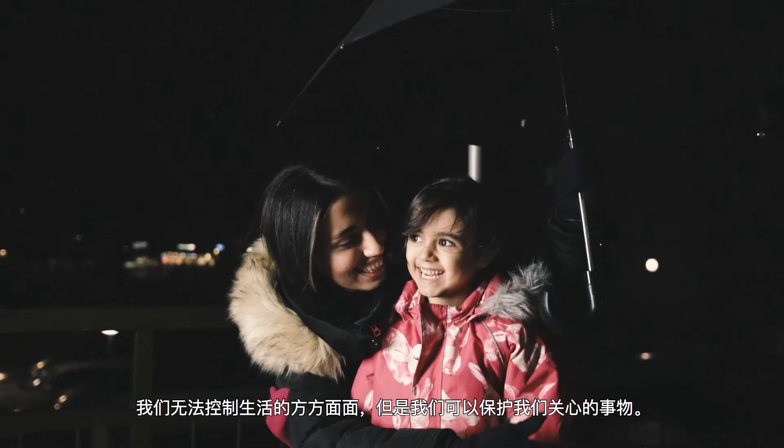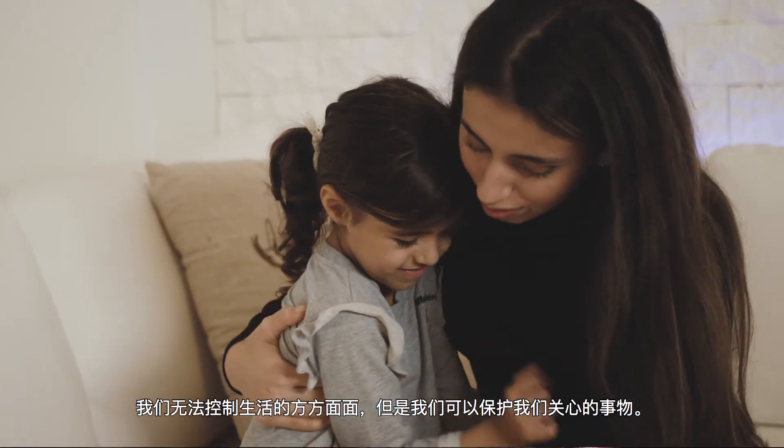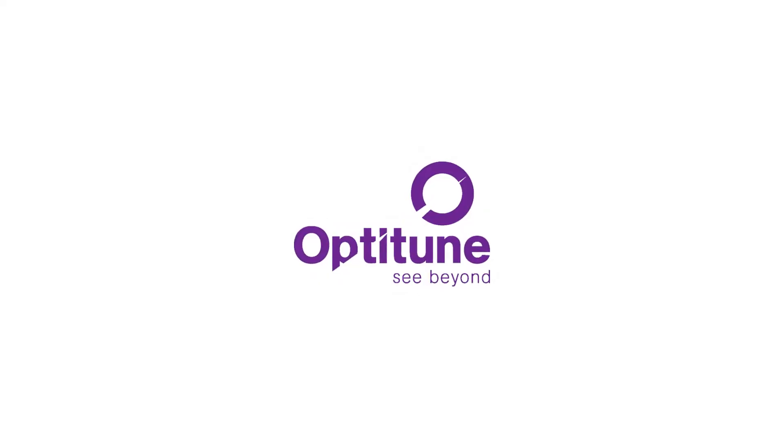We can't control every aspect of our lives, but we can protect the things we care about. OptiTune. See beyond.